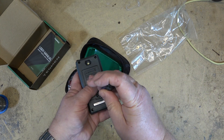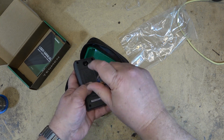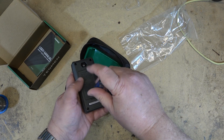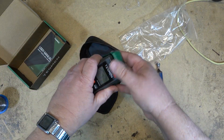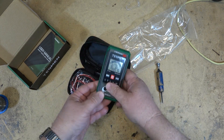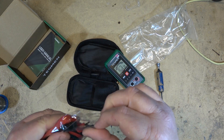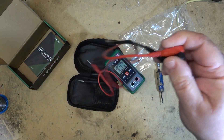Load up the batteries and the meter comes to life. This is a very lightweight meter with AutoRange. It has just two connectors on the front and comes with some basic test leads.